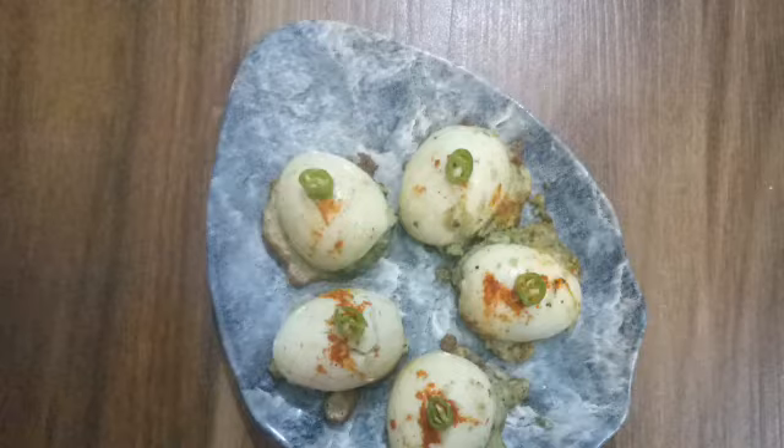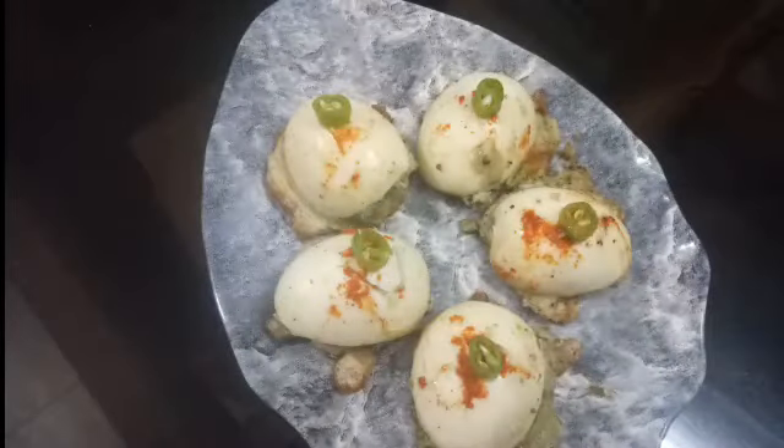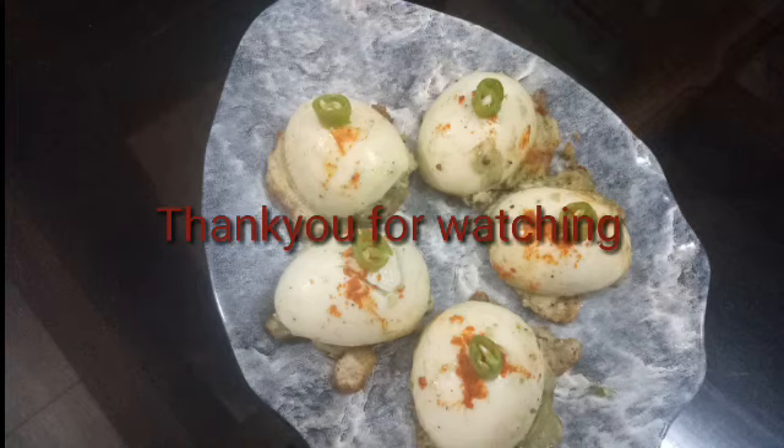If you like this snack, you can try it. Please don't forget to subscribe to my channel if you like this video. I will see you in the next episode. Thank you.